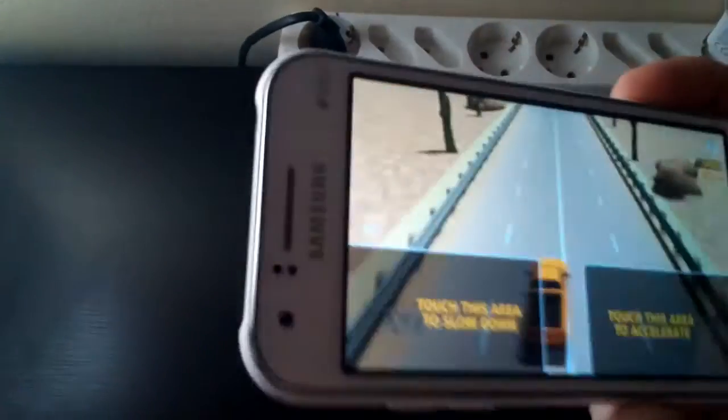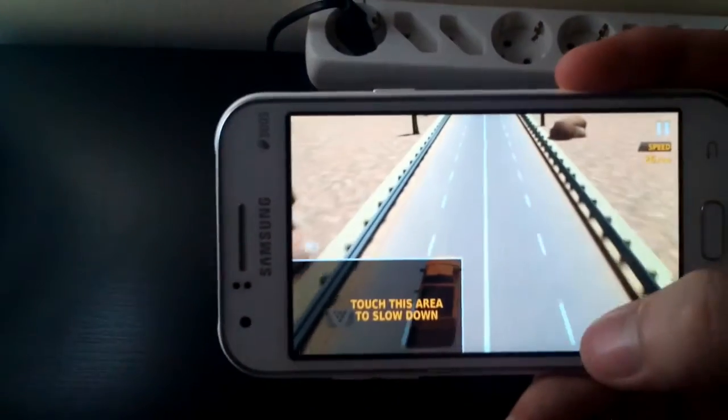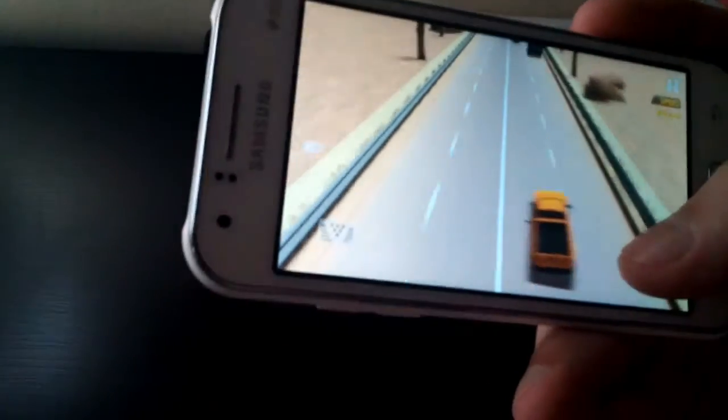It's a nice phone for basic gaming, and the screen is very satisfying for its price. The viewing angles are just perfect.